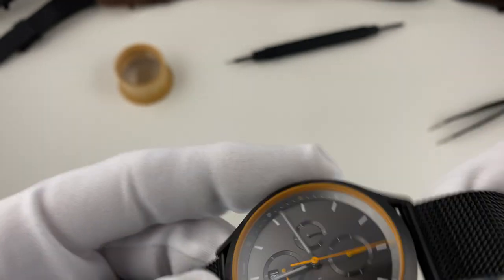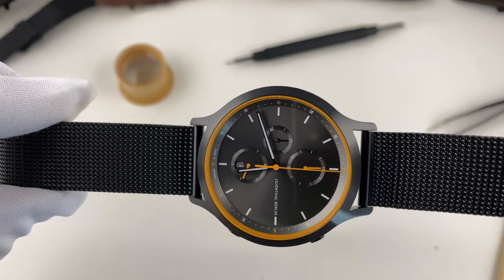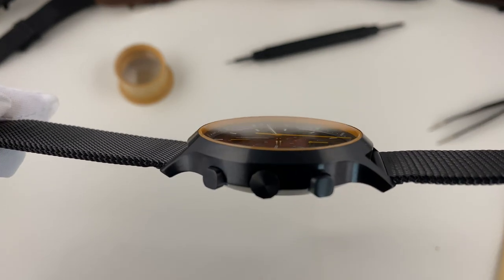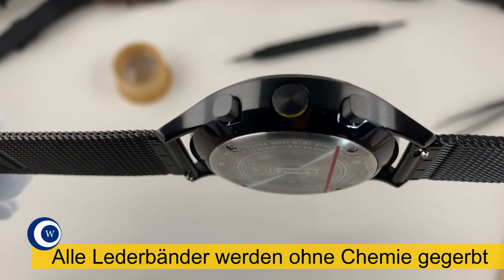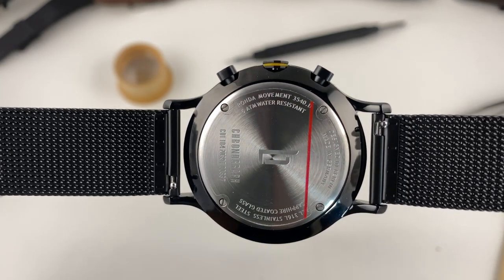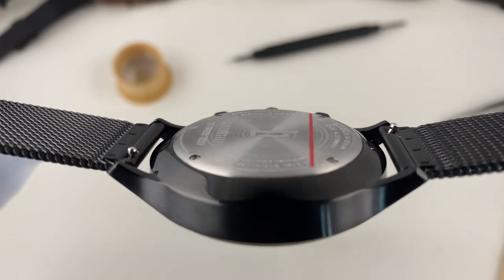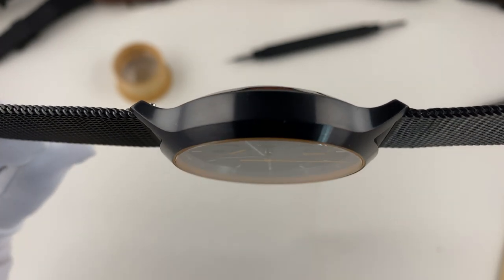Hier nochmal ein Gesamtüberblick – ich finde sie wirklich, wirklich toll gelungen, wirklich richtig schön. Den Chronographen gibt es in unterschiedlichsten Varianten. Er beginnt bei 319 Euro in dunkelgrau mit weißem Ziffernblatt und Lederband – das ist die einfachste Variante – und endet bei 449 Euro am Meshband mit Meteoriten-Ziffernblatt. Am Arm war die Uhr angenehm zu tragen, weil sie quarzbedingt nicht sehr schwer ist und auch nicht sehr hoch baut.